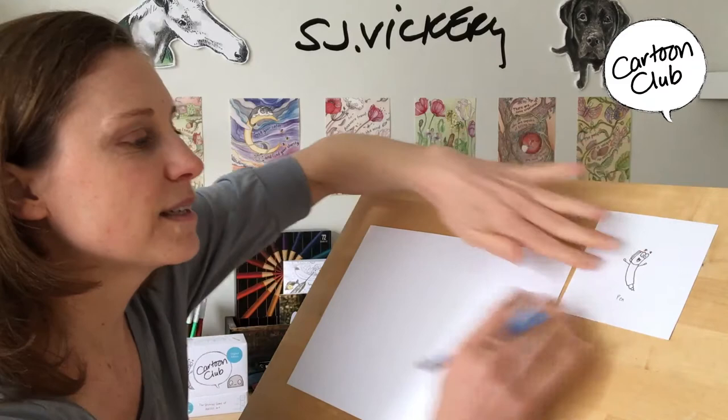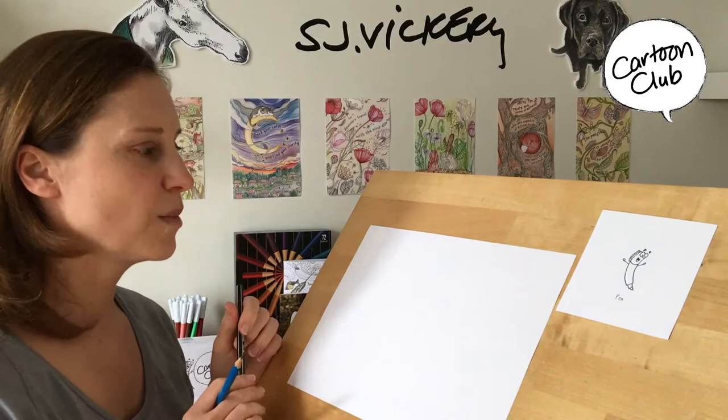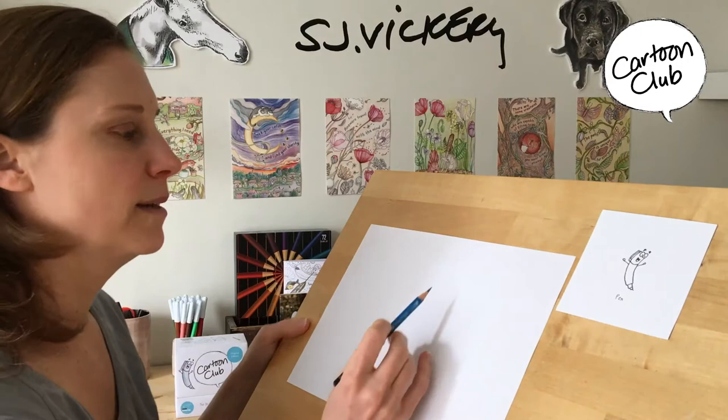Pen is a card. Here's Pen. We're going to be drawing Pen. He's pretty easy. All you need is your pencil, a pen, and a black marker. Let's have a go.